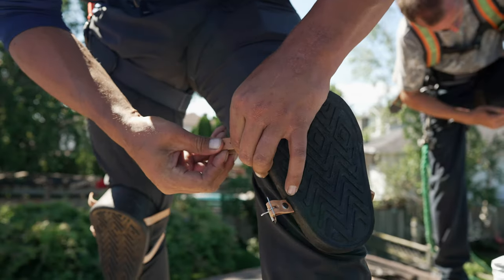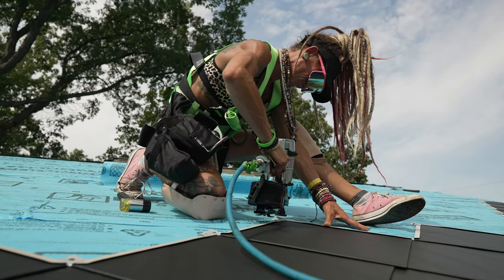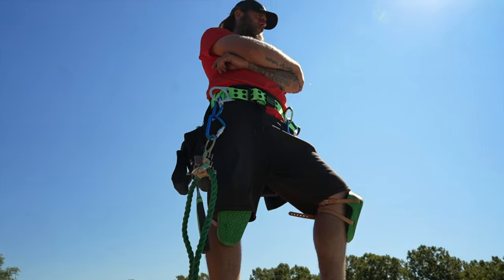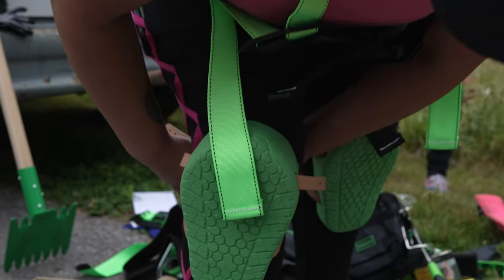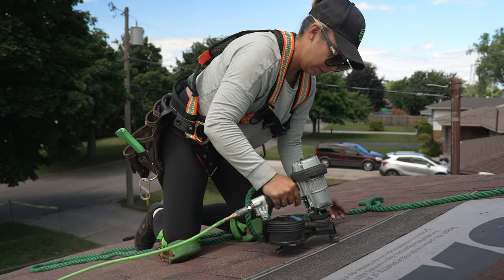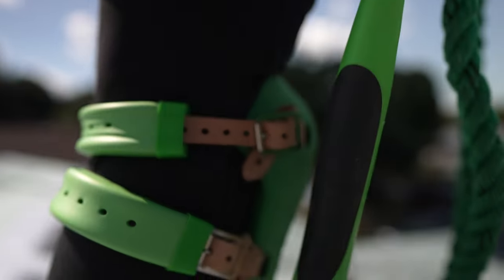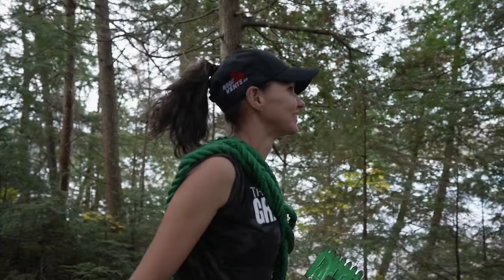PrimeGrip's Kneepad line offers a vast array of styles, shapes and materials to protect your knees and make roofing comfortable and painless. Our flagship Kneesaver Kneepads are among the best in the industry. Specially formulated foam rubber and precisely engineered treads offer soft yet firm support while giving excellent traction on a variety of surfaces. The pre-installed Kneepid Savers are soft, flexible and prevent rubbing and chafing on the back of the knee.